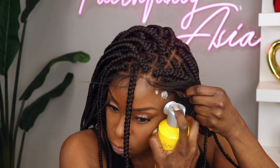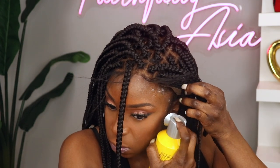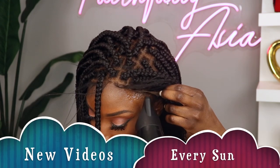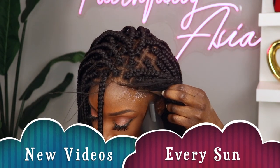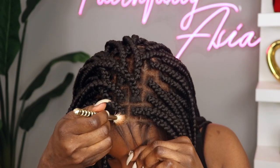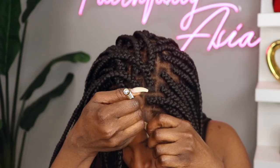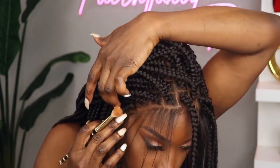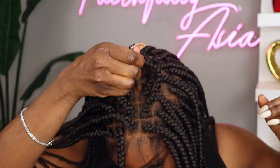I will say that the wig does fit my head pretty snug, and I would have been able to simply apply it to the sides of the unit. As I mentioned, I am going to apply some of my Fit Me powder to the parting space, and that's going to just help this hairline blend in flawlessly with my complexion.